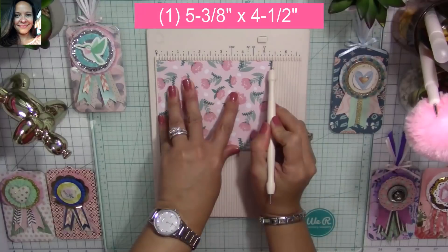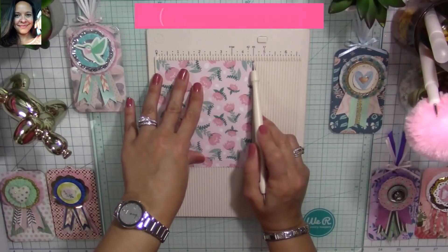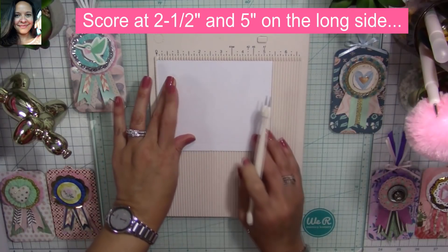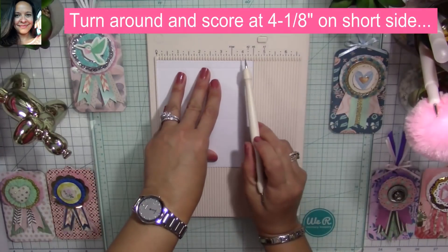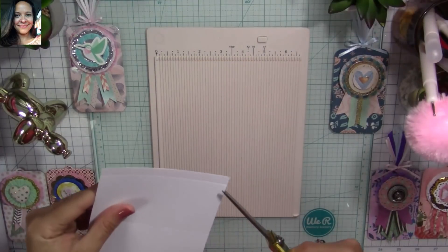You're going to need a piece of cardstock that measures five and three-eighths by four and a half. Score on the longer side at two and a half all the way down, then score at five inches all the way down. Turn your piece around and score at four and one-eighth on the short side all the way down.